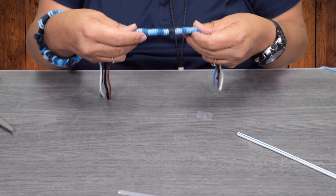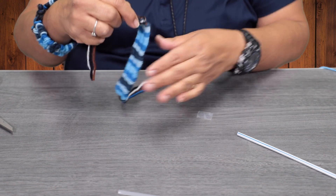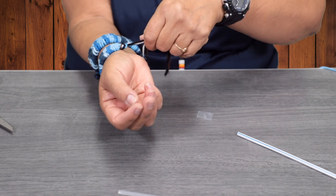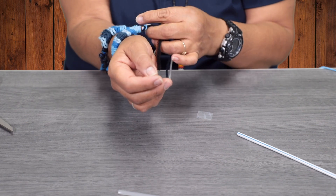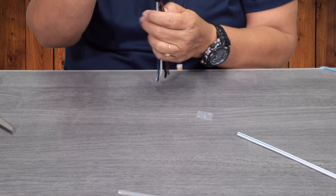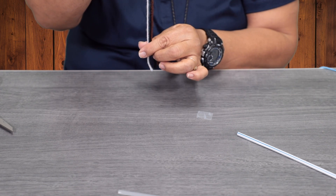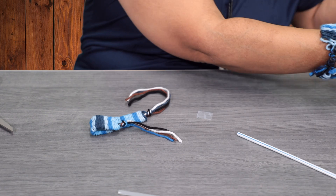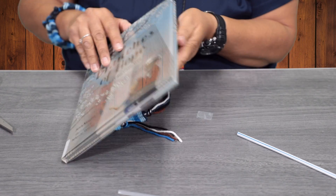Then you can put some pony beads at the end and have somebody help you tie a knot — and that'll be a bracelet. Or you can cut it shorter, put some pony beads all the way down, and use it as a bookmark.